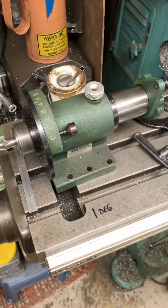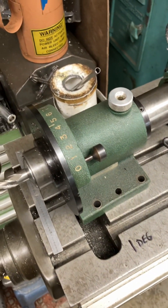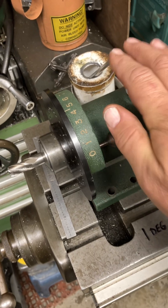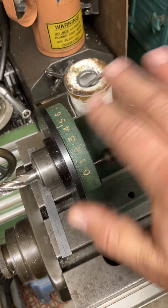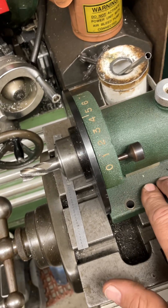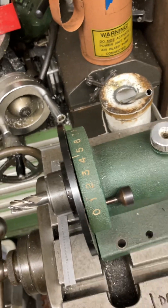Hey guys, we're out in the garage today and I thought we'd take a little minute and talk about collet indexers. We've got a couple to look at and we'll kind of go through the features real quick. This is kind of your bargain basement deal — these things are $50-$100 in that range. They're really intended for grinders, for the most part surface grinders, but you can do light milling on them as well.